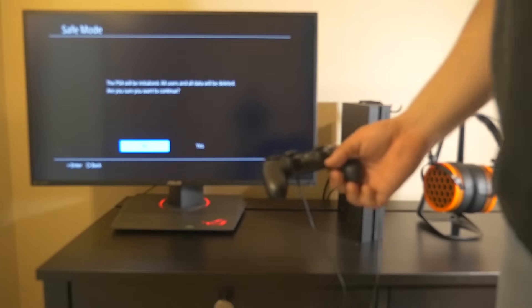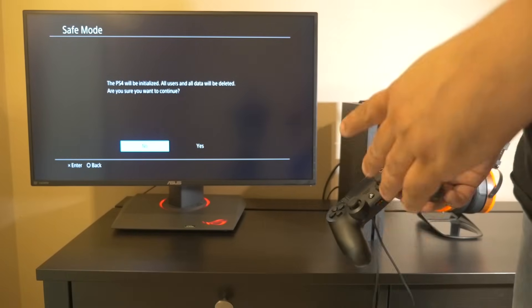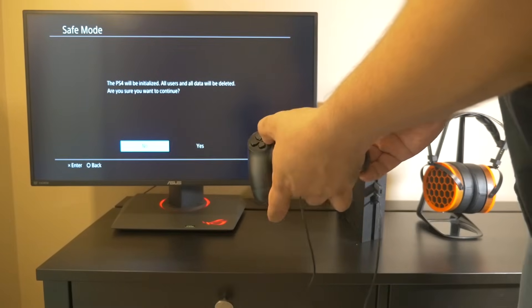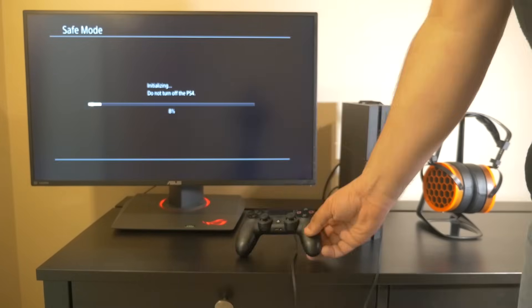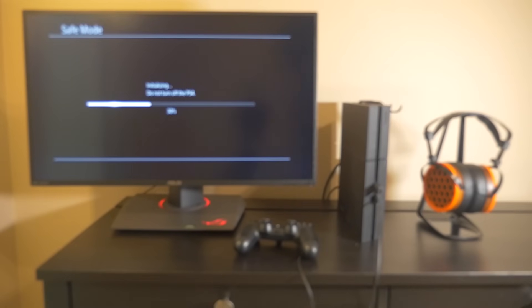It's going to give you a warning saying that all the data on the drive will be erased. Since there's nothing on the drive because it's brand new, go ahead and select Yes. Again, you have to use the arrow buttons and then click X. It's going to say initializing — you won't want to turn off your PS4 at this point.